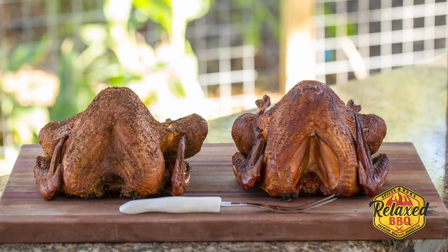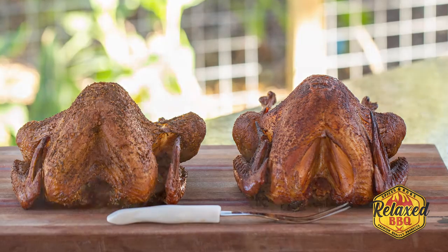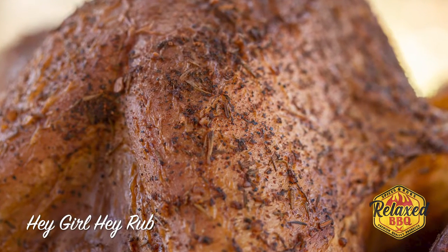The Meat Church looks very traditional — it's brown, it's a really pretty color. The skin is really crisp on both of them. The Hay Grill Hay looks a little bit more like a traditional turkey.